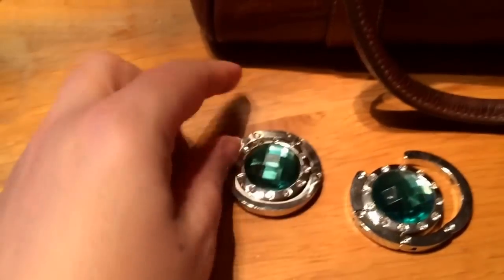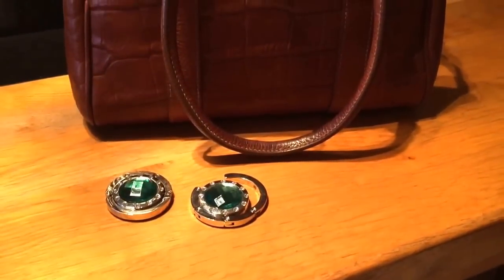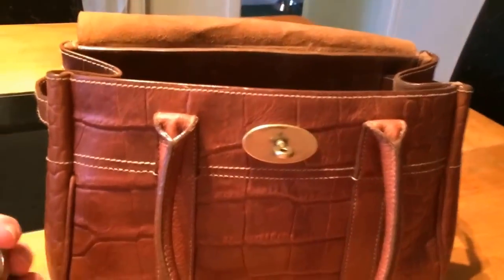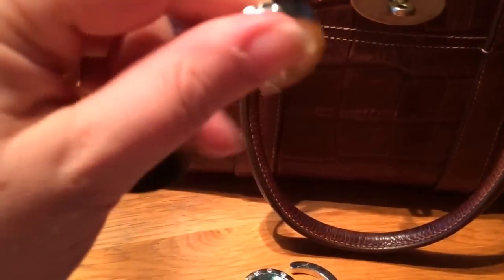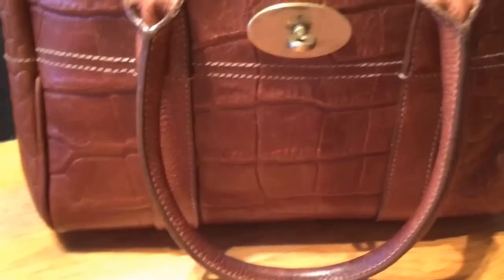Controversial — two handbag hooks! If you're a member of the Mulberry forum, you'll know there's been a bit of controversy over handbag hooks recently. I use them — I don't like my handbags going on the floor. They just hook on like that and the weight keeps them in place. Love them or loathe them, it's personal choice — I love them. Also in here: my lipstick, some keys for work, and a couple of sugar-free sweets. And a bit of tissue, so one can blow one's nose when needed.